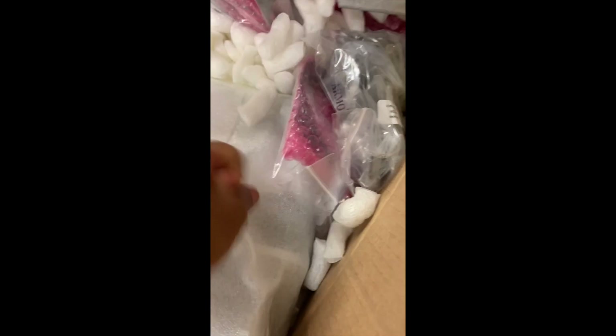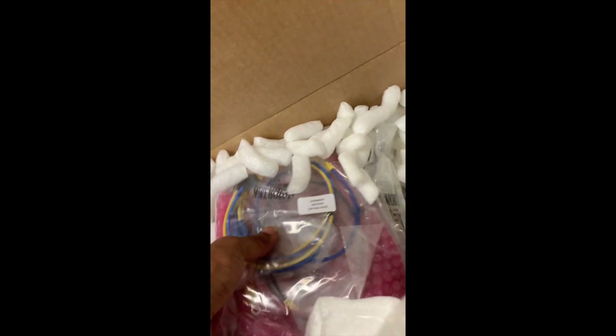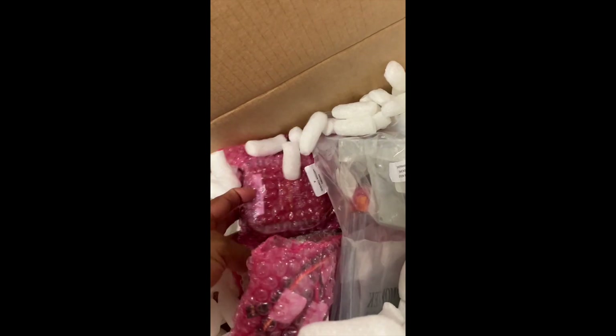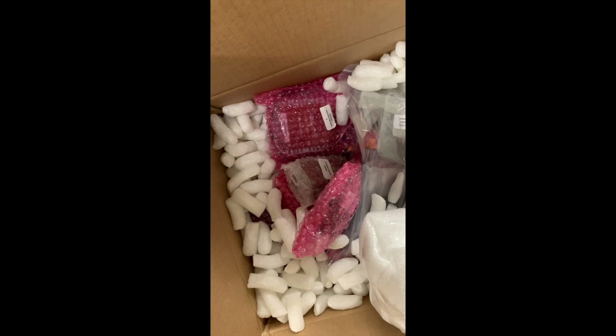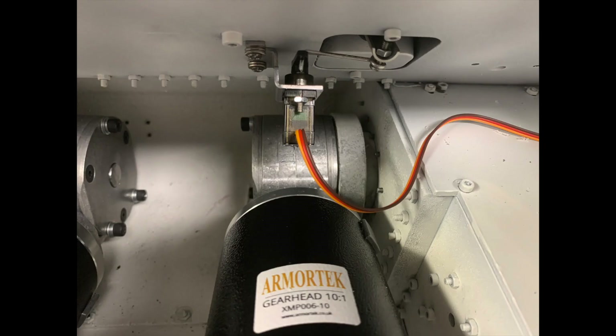I was glad to see the motors were in the box because I wanted to test my track system and make sure it works. The motors are well-built and fairly large — they look like the motors you'd find in a wheelchair. All the electronics are there — the modules, and also the recoil motor. The motor is fairly large, and this is what it looks like when installed. Don't forget the spacer — I forgot mine and had to go back and install it.